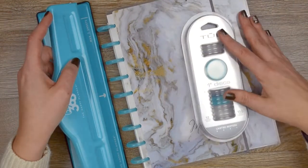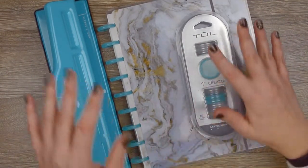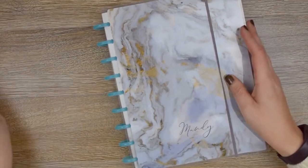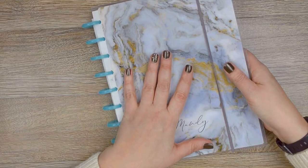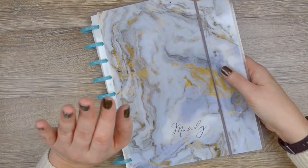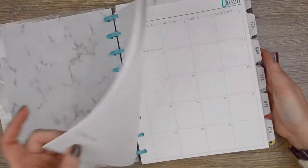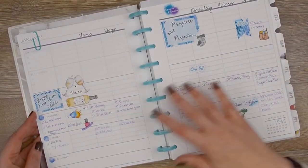Hey there, it's Mandy from Designer Chameleon. Today I'm going to help you not make the same mistake that I did when putting disc rings on your new planner. This is my planner — one of them — for 2020. I'll have another video about all the different planners I'm using this year because I am going into multi-planners. I ordered this planner from Plum Paper Planner, and I'm loving it — it's just the very first week of January so I'm just starting.